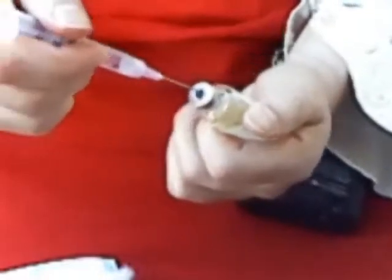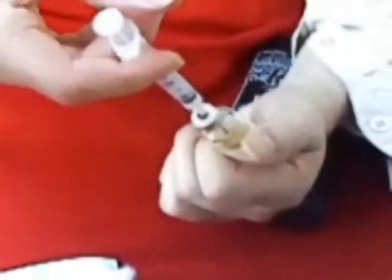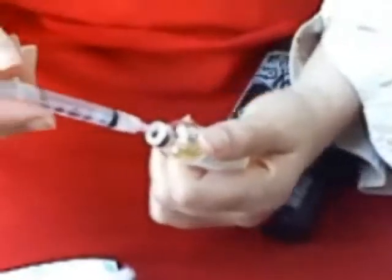Here's the bottle — I've already wiped it off. I'm going to put the needle in and inject air into the bottle. Make sure that the needle is in far enough that it actually reaches the fluid. As you inject, of course, there's going to be less and less hormone in the bottle.